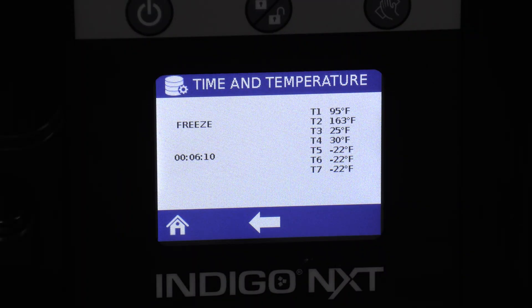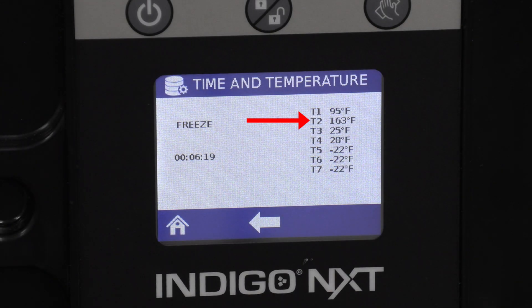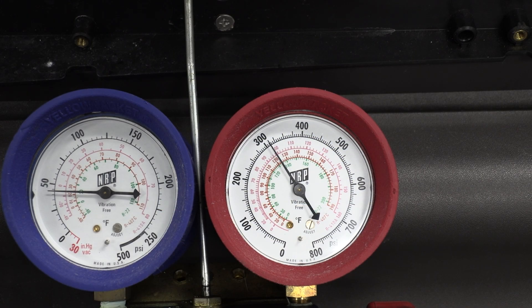As you can see here, we're just over six minutes in freeze and our T2 — also known as the discharge line temperature sensor — is above 150 degrees. So we know we have plenty of heat to do this harvest properly, as long as everything else in the harvest system is working correctly. Right now we're taking a look at our gauges in freeze.